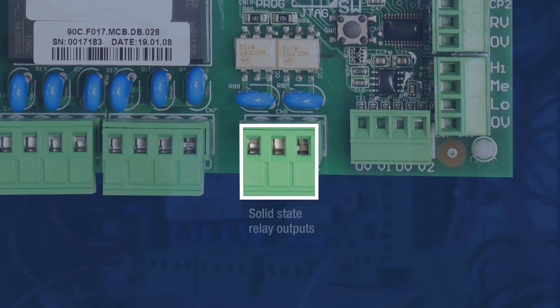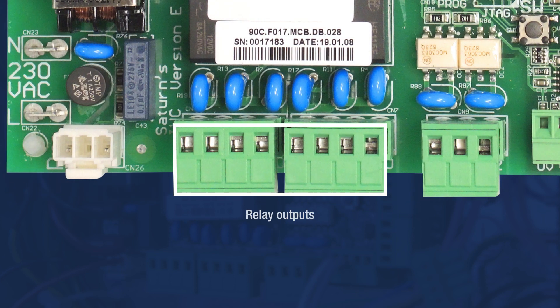Two solid-state relays are available for heating outputs on units containing electric element heaters. There are also two relay outputs capable of operating two 3-speed fans.